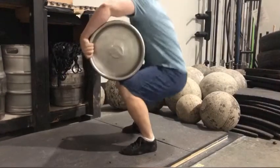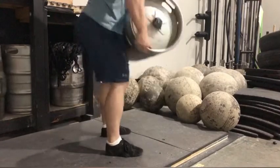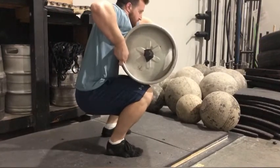Push with your non-dominant hand and pull with your dominant hand. This will wind the keg up and create more torque for the clean.